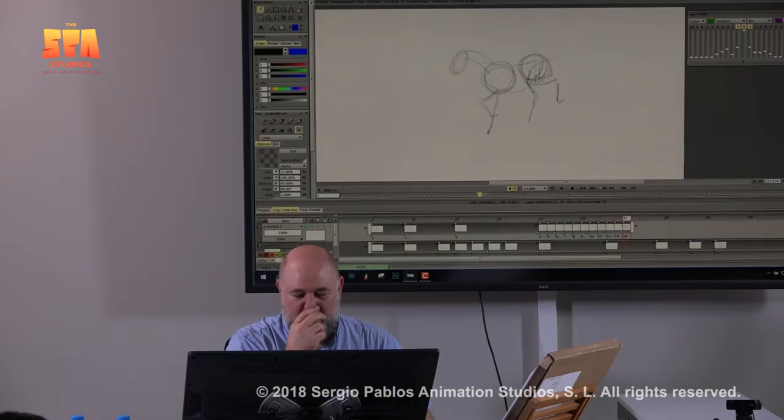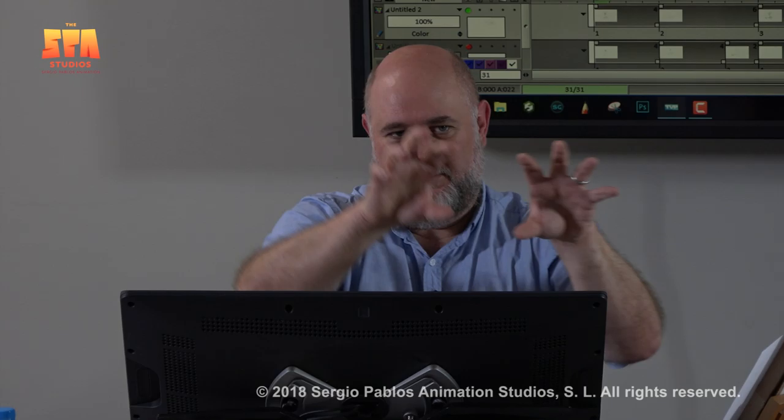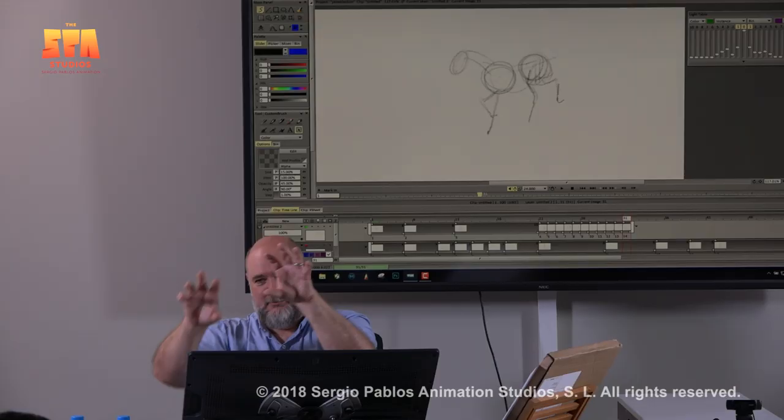When they start to trot, when they go into the next phase — the diagonal pairs — it's hips and shoulders together: boom, boom, boom, boom. Again, it can be a frame off sometimes, especially with the young ones for some reason. You get the front comes down like a frame before the back.